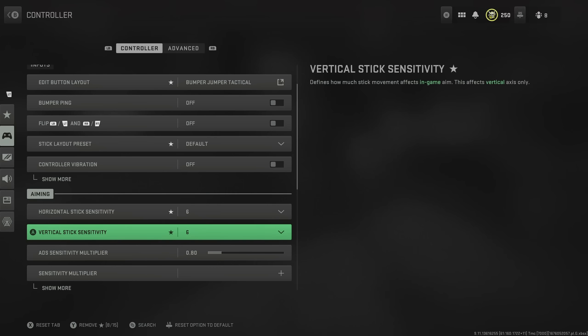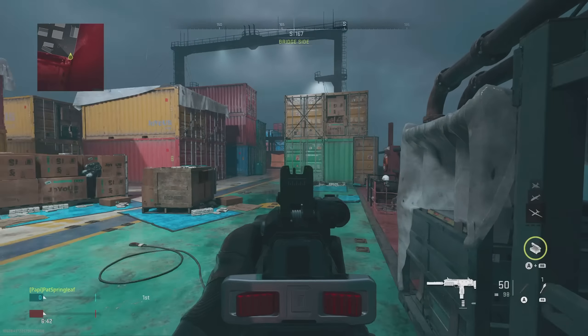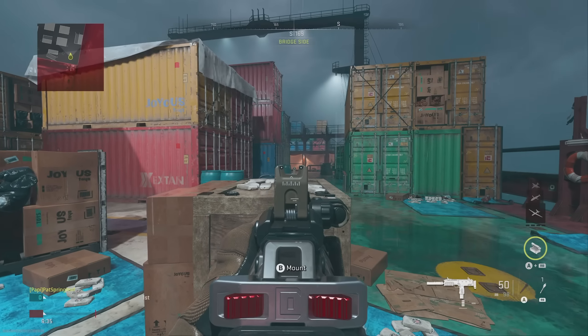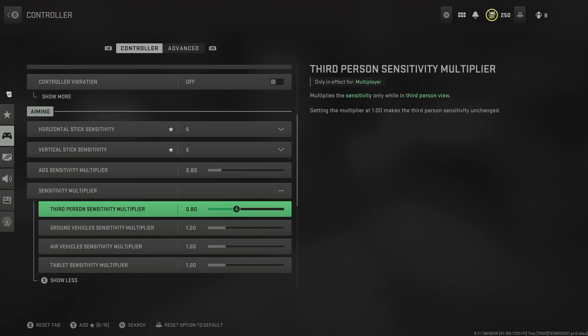Another way to make running on a higher sensitivity much easier is by reducing your ADS sensitivity multiplier. This is how quickly your aim moves around when you're actually aimed in. I recommend having a play around with this, or just running a straight 0.80 is very good. Ideally you want your stick sensitivities really high so you can look around the map quickly and respond to any danger. But then when you aim in, you want to hone in on a target, and by reducing your ADS sensitivity multiplier that absolutely allows that. I haven't changed any of the other sensitivity multipliers apart from the third person one, and again that's to 0.80.